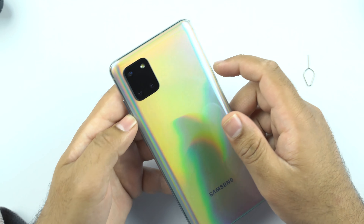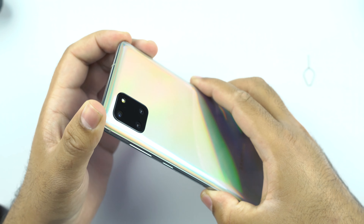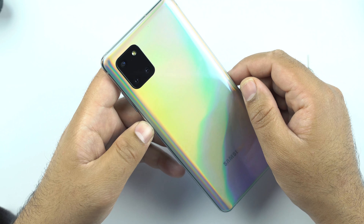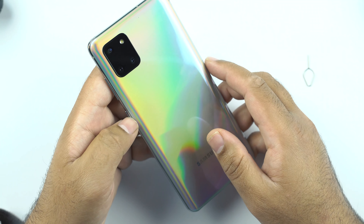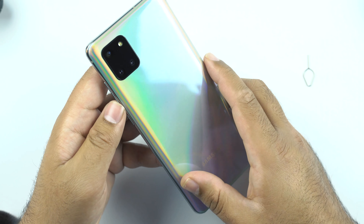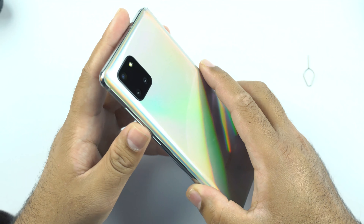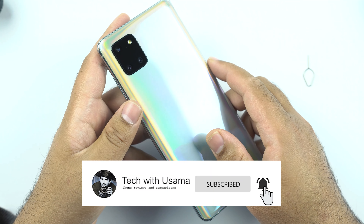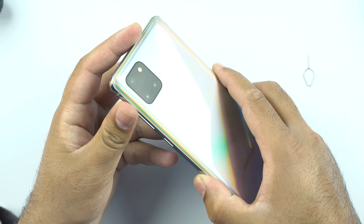That's all for this first impressions video of the Samsung Galaxy Note 10 Lite. It feels like a very good phone, definitely falling in the category of flagships. If you're looking for a phone with flagship traits that fits your budget, consider the Samsung Galaxy Note 10 Lite. I'll be doing a camera review, battery drain test, and comparisons with the A71 and other phones — so stay tuned. If you're new here, please hit subscribe, and if you liked the video, hit the thumbs up. I'll see you all in the next one.